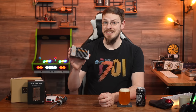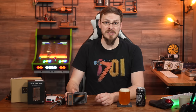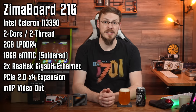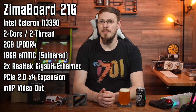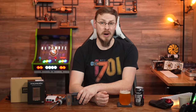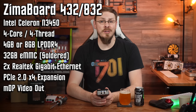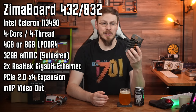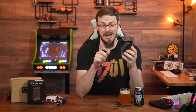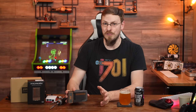Out of the box you get three different configurations. The $120 Zimaboard 216 has a dual-core Celeron N3350, 2GB of LPDDR4 memory, and a 16GB eMMC module, but includes all the expandability of the higher-end models. The Zimaboard 432 and 832 feature upgraded quad-core Celeron N3450 CPUs, either 4 or 8GB of memory, and a 32GB eMMC. The 832's $199 price can go as low as $160 on Amazon, and even $100 for the 216 model.